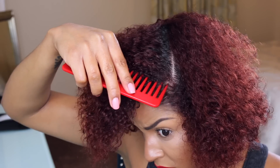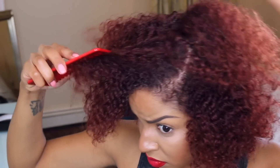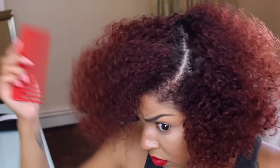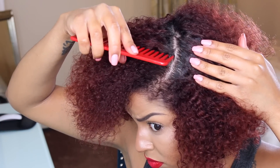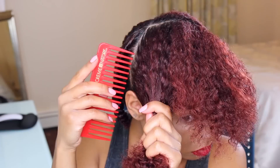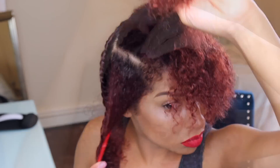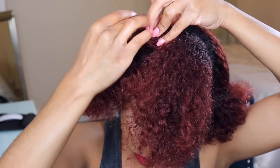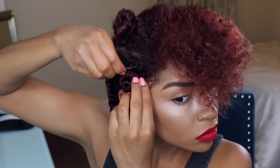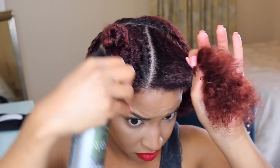To start off my style, I have clean dried hair. I did a jumble twist at night to keep it nice and detangled. Now I'm just going to take a wide-tooth comb and part my hair into clean sections — it helps me work a lot better so the hair doesn't get in my way, and it's also easier to take down your twists once they're set. Separate your hair the way you will want it to fall.